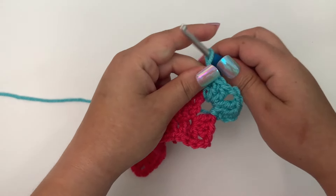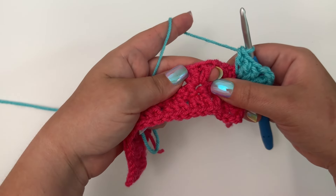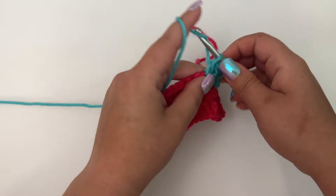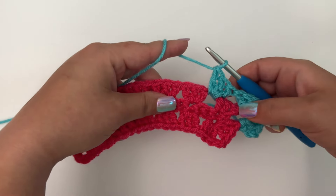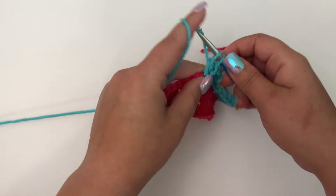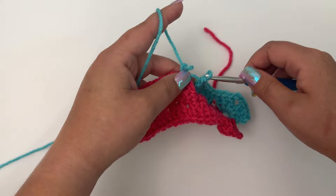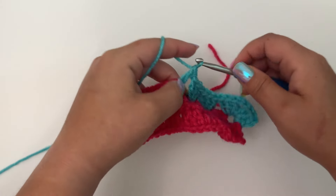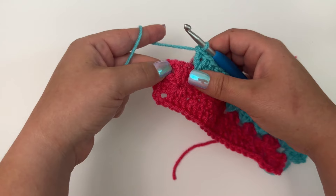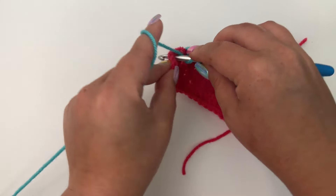There is our first corner. Now in the space between these two clusters of three double crochet, we're going to work three double crochet. We'll basically repeat this all the way across until we reach a corner — three double crochet in each space, skipping the three double crochet clusters themselves. When you finally reach a corner, you want to work three double crochet, chain two, and then three double crochet all in that chain two corner space.